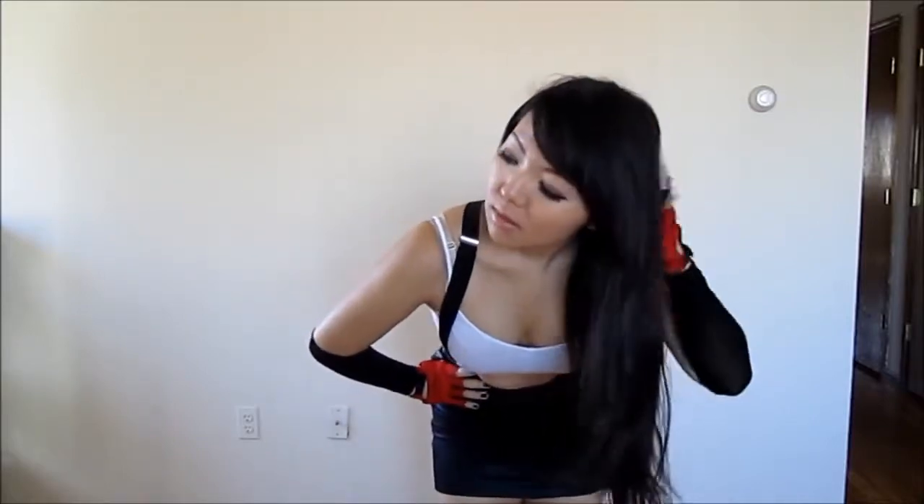Hey guys, so today I'm going to be doing my Tifa Lockhart cosplay. I actually wore this to New York City Comic Con this year. I really love Tifa — I think she's like the best female character in the whole Final Fantasy series. I just love her outfit and her whole attitude in general, and she's so tough. So I really like her and I wanted to recreate her outfit. Let's get started!